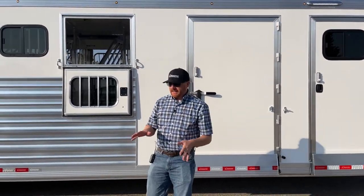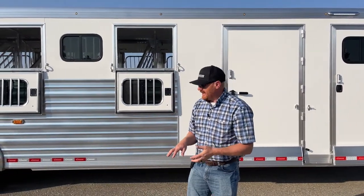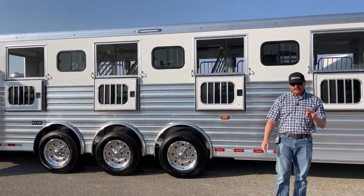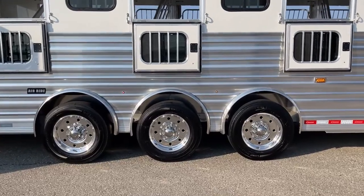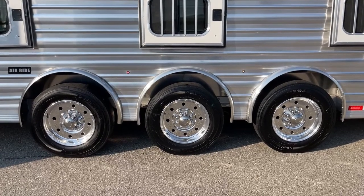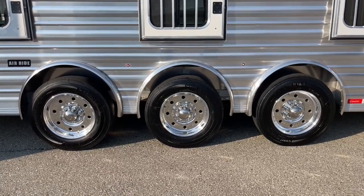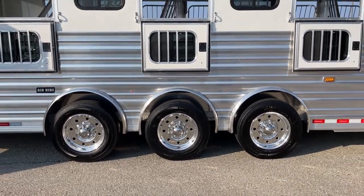If you wanted to add a hay rack or a pod, you easily could to this trailer. One of the main reasons is the running gear underneath. We've got a triple axle, and this is also a spread axle trailer. With it being spread axle, we get less weight on the nose because we spread that weight out by having three axles — with a 12 inch spread between each one.